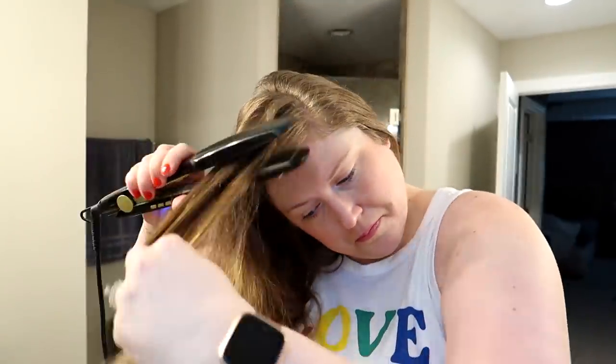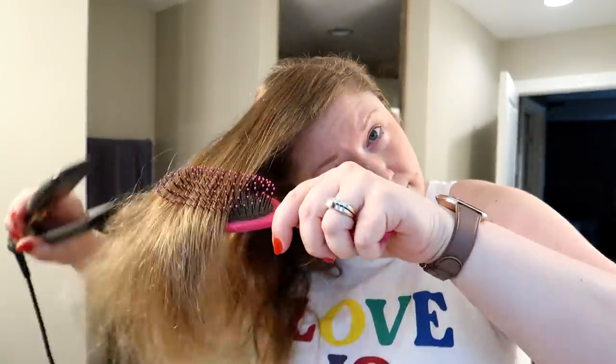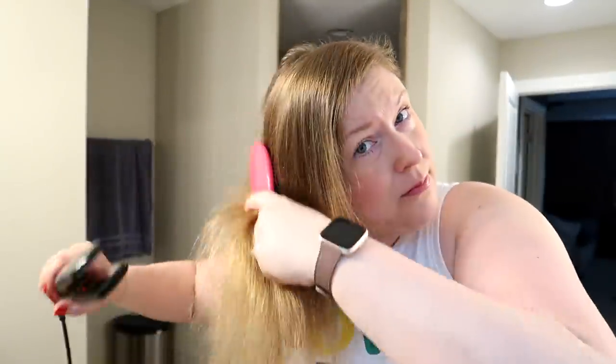So I'm just going to straighten the top portion of my hair. Some days I do use a texture spray or a dry shampoo, but most of the time I find I don't need it. I just straighten and put a little hairspray on.